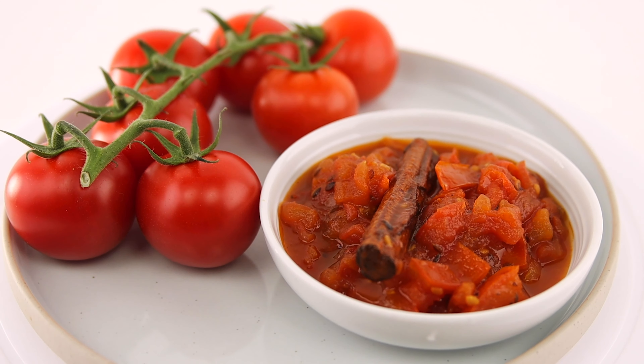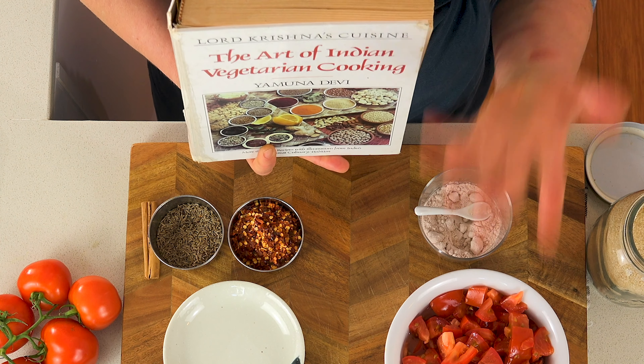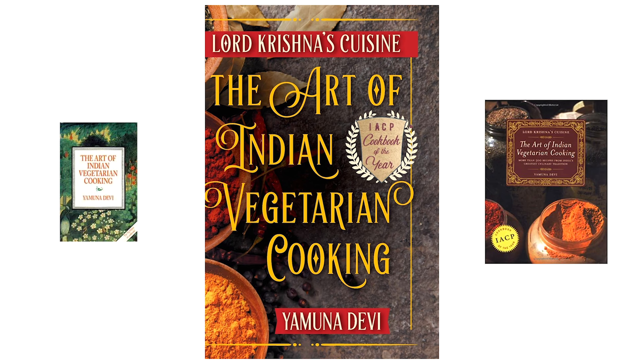The recipe I'd like to share with you is the one that started me off making tomato chutney. It comes from this incredible book, The Art of Indian Vegetarian Cooking by Yamuna Devi. And I feel like by sharing this recipe, I'm initiating you into a chutney making heritage.